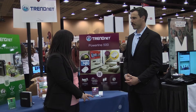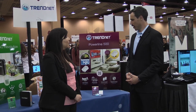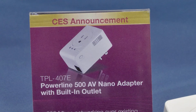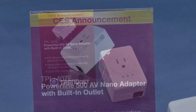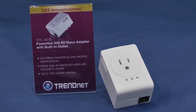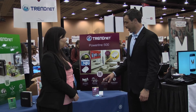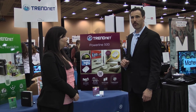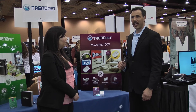Can you tell us about when this product will be available and the price point? The single unit, the TPL407E, is available this week from all of our online and retail partners. The MSRP is $69.99. The two-unit kit will be available this week as well, and the MSRP is $124.99.